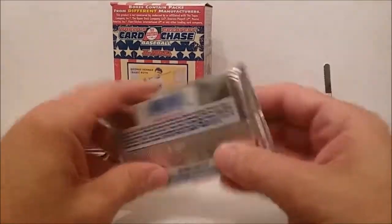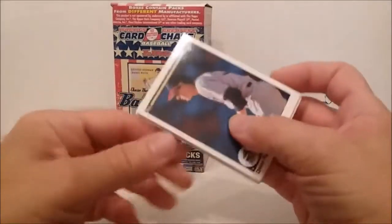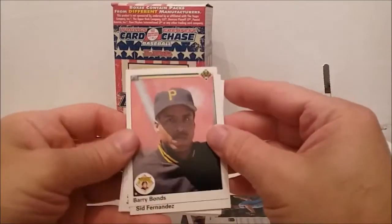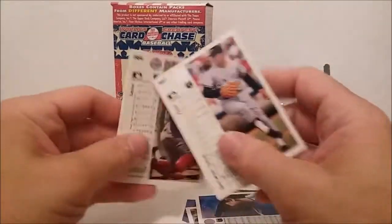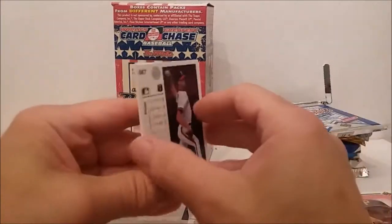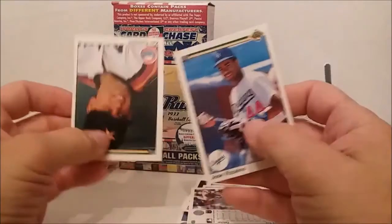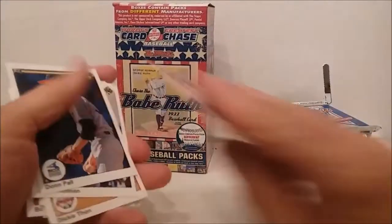What do we got here? 1990 Upper Deck. The reason why I say these are the greatest ripoffs is because they rarely ever have anything good in the packs. But you do get a good Barry Bonds card — not bad. I mean, it's not like you're not gonna get any stars necessarily, just nothing really super great. I doubt you're gonna get anything really special out of these. Some of the cheaper rookie cards maybe — Ken Caminiti — I don't think that's his rookie though. We got a Barry Bonds out of that one.